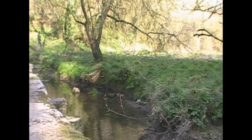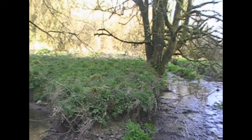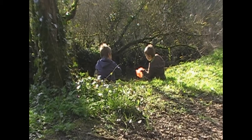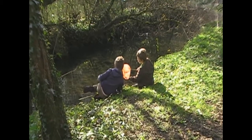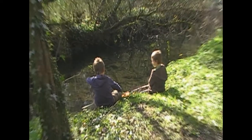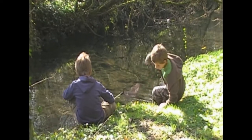We put the bread in the fish trap and wedged it under the stone in the river. We left it for an hour to try and catch sticklebacks in our nets. We couldn't catch any with the net, but when we checked the trap we found a female stickleback inside. We looked at it for a bit, then we put it back in the river.